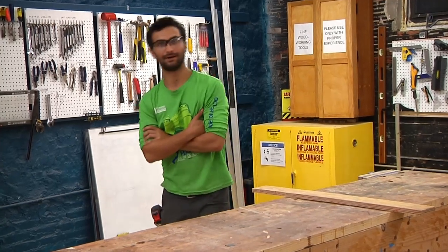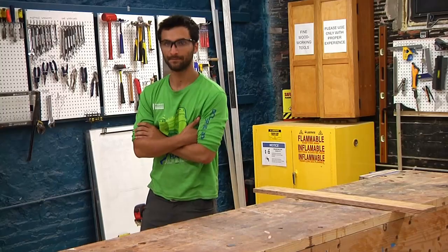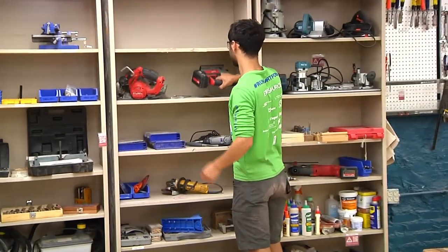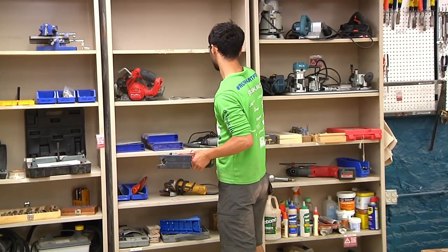Hi y'all, so we're going to do a video on how to use a jigsaw. The jigsaw is right over here, and it has a few blades, so I'll just grab all of them so you can look at them.